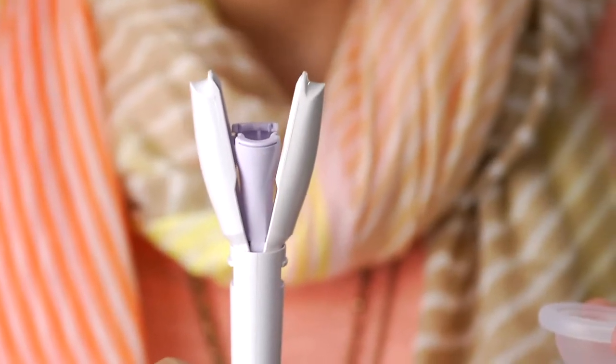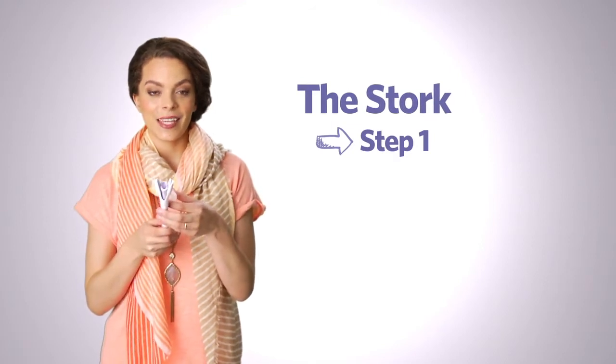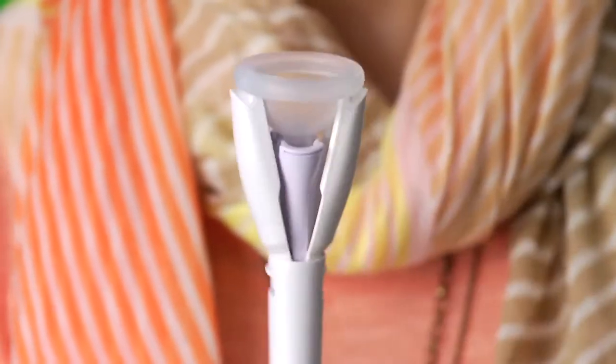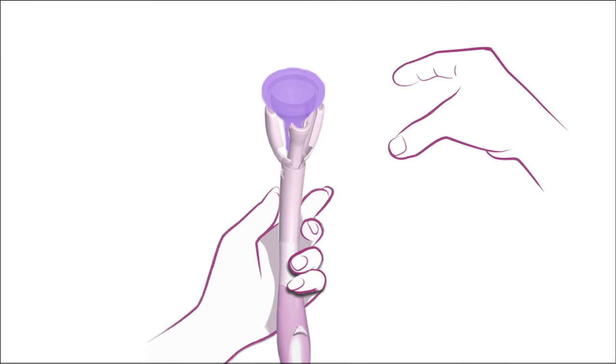You will also want to make sure the inner petals of the device are open before placing the cap — like this. Place the cervical cap into the open cap holder as shown. Ensure the cap is in place; you'll know it's in place when the rim of the cap rests evenly on the ridges of the two petals of the device.